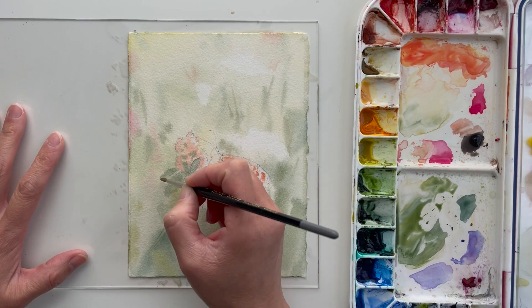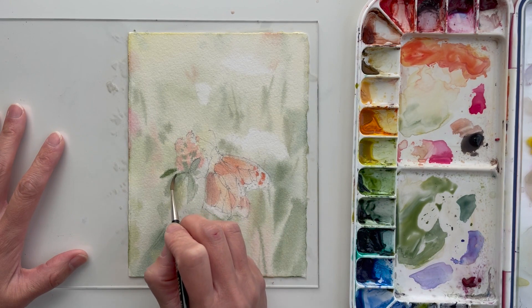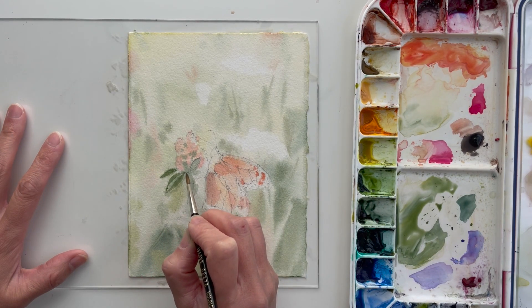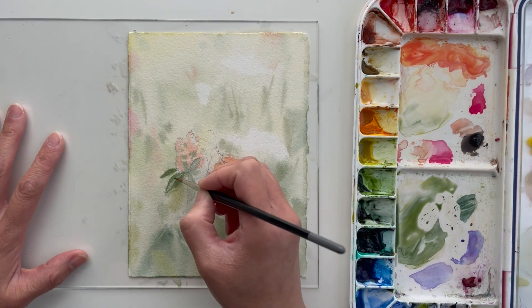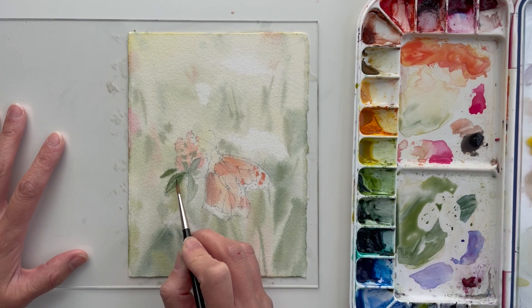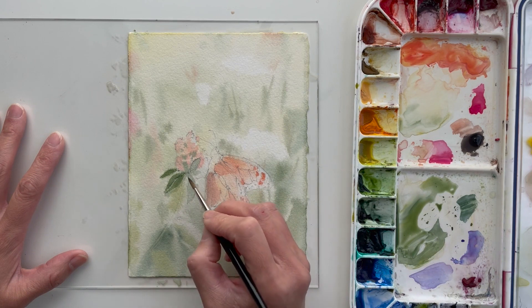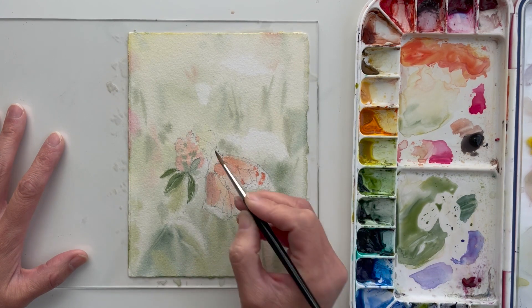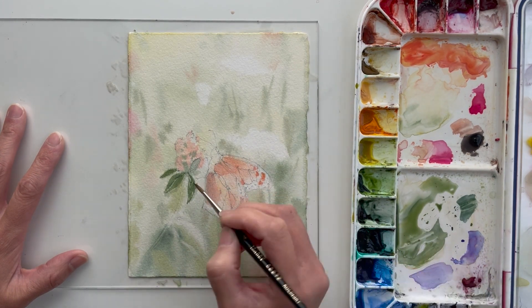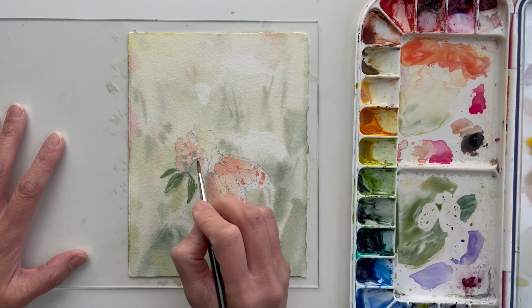Here I dried the paper a little bit and now I can come in and do the harder edge details. The paper is not completely bone dry, but dry to the point where I can add details and the paint is mostly staying where I want it. It's just dry enough. This is where I'm putting in those final details for this section — or maybe not the very final, but very close to final for me.